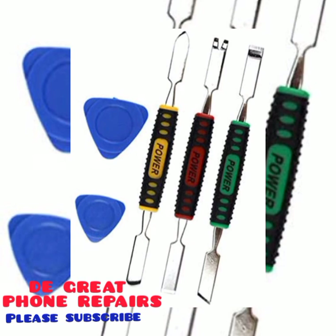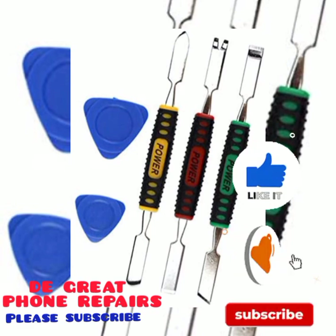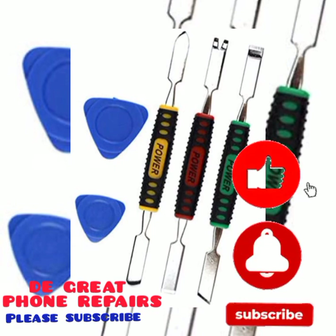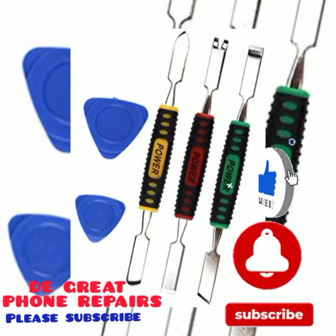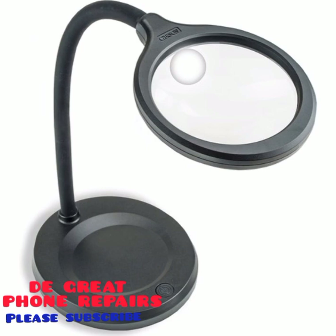This flat triangle — you can call it a rubber triangle — is used in opening the phone. After you have unscrewed the screws, we use it to remove the flat edge on your phone. This other one has 'power' written on the body — we can use that to unclip screen flex and battery flex.